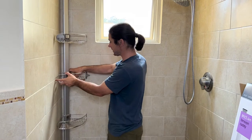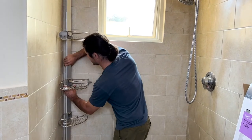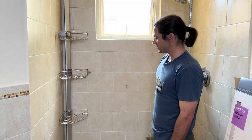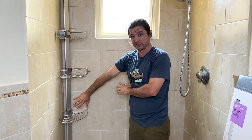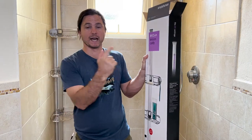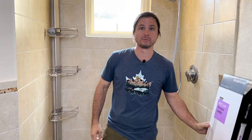You can adjust these guys up and down as you see fit. Looks really nice, gives you a lot of storage, and keeps it out of the way as much as possible. So there you have it, a nice shower upgrade — upgrading to this simplehuman shower corner caddy. That's all for now. I'm Justin Ball at The Showerhead Store, I am The Showerhead Guy. See you in the next video.